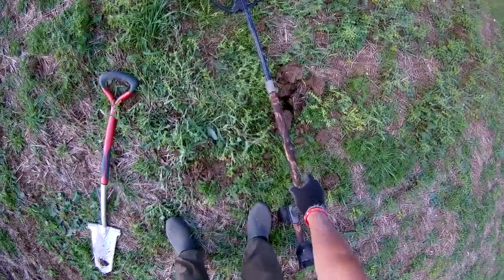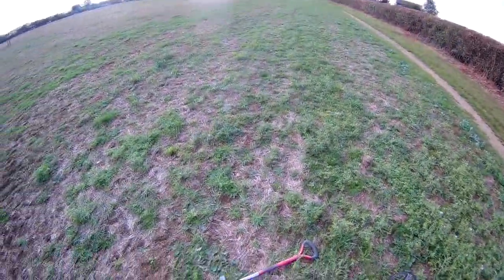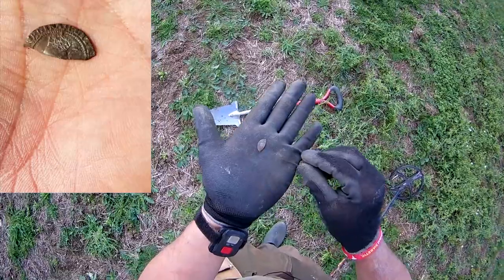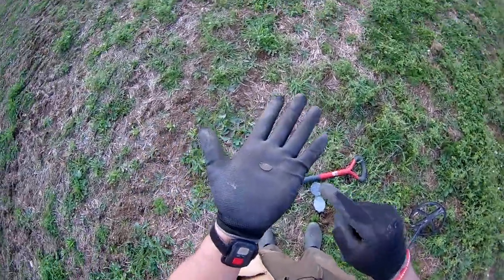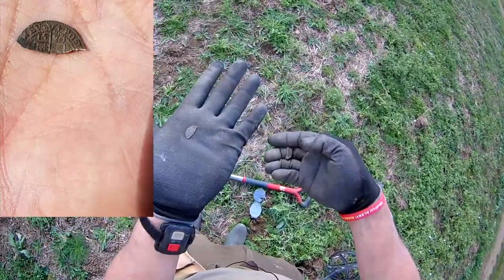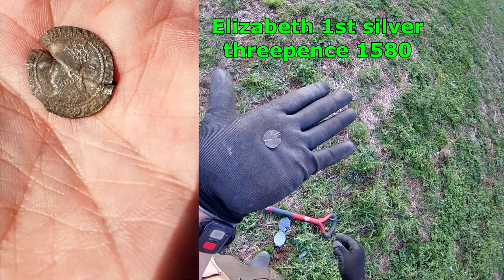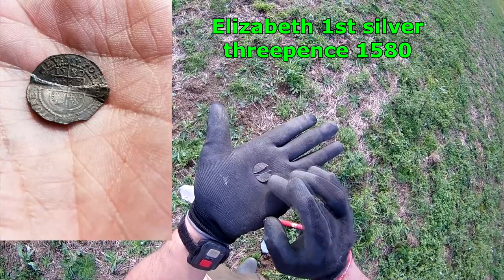Well, you're not going to believe this folks — I don't believe it. I found that half of a hammered here, and there I've got the exact same signal, and blimey — I've got the other half! I'll just give it a spritz. Believe it or not, I've just found the other half of that hammered. I think it's hammered — it's thin enough. About a foot away. There it is — this is the other half. Tell me that's not from the same coin. Unfortunately it's been caught with something and ripped, which is a shame.